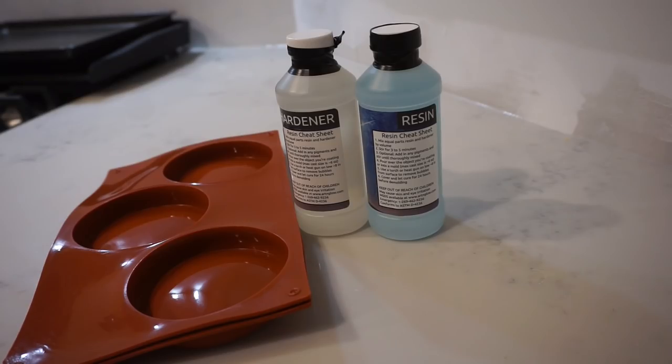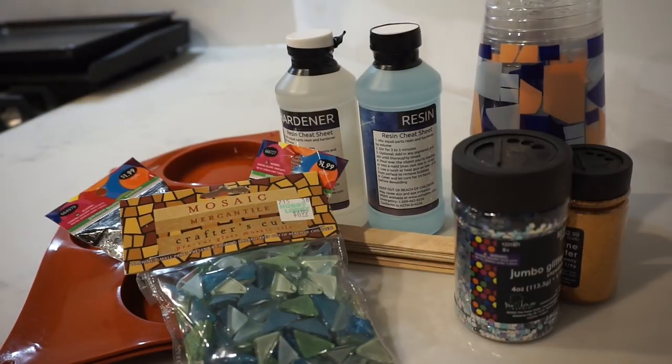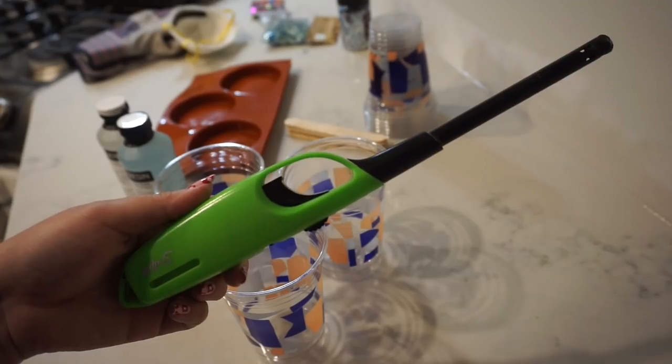For this project I'll need casting resin, coaster molds, plastic cups, popsicle sticks, and whatever you want to decorate inside your coaster. I picked up a couple different kinds of glitter, glass mosaic tiles, and some beads. A couple videos online also said to wear gloves and a mask to protect yourself from the resin. I couldn't find any rubber gloves and forgot to pick some up, so I have some gardening gloves and a face protector.